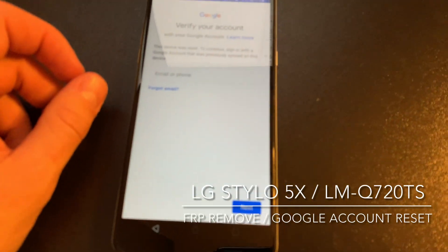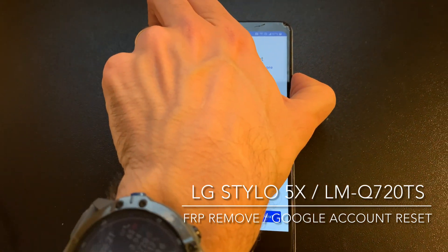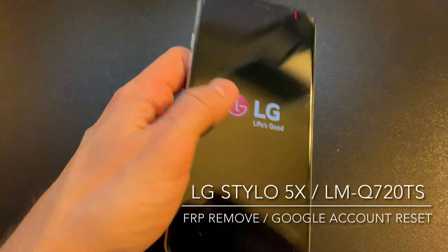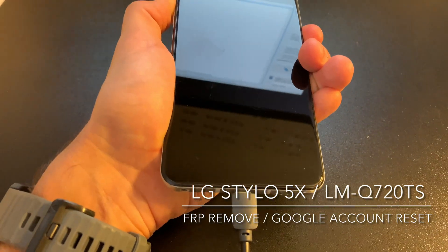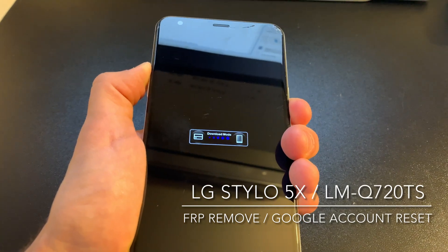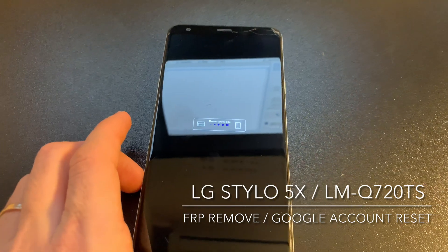So let's start by powering off the device. We keep pressing the volume up while having the USB cable inserted in the phone. If everything is okay, the phone should enter into the firmware update mode.